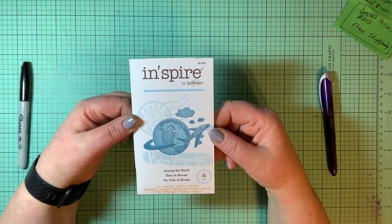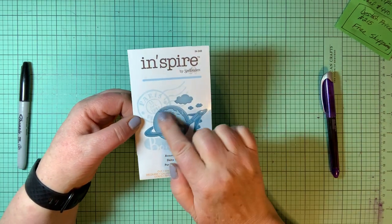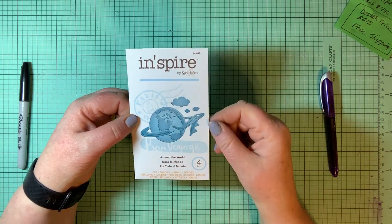This one is called Around the World — you have the Bon Voyage Paris France banner, the world with an airplane flying around it, and the clouds.